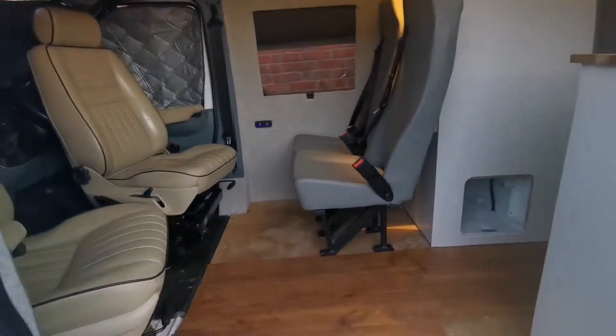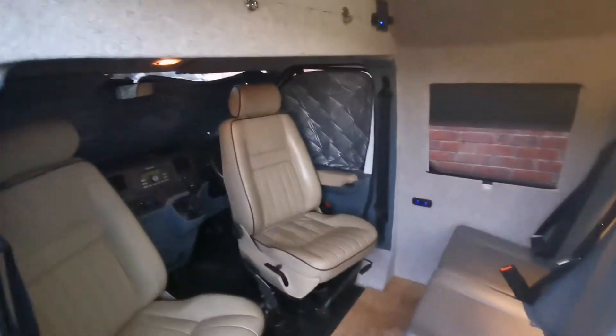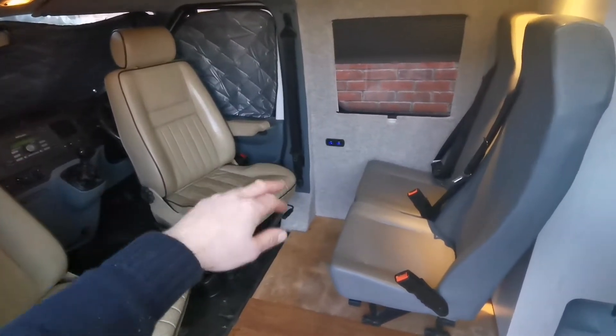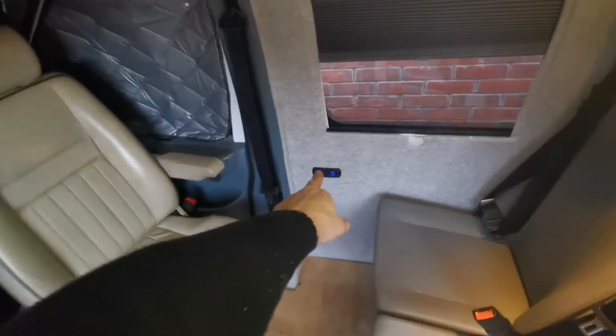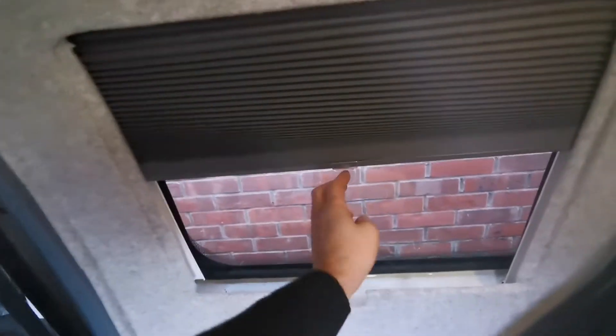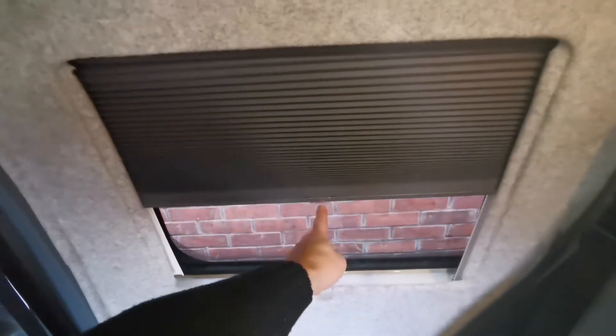We've got swivel captain seats at the front — they turn around so you've got a seating area here. The plan is to have a little table. I've got USB plugs there and a heating vent down at the front.